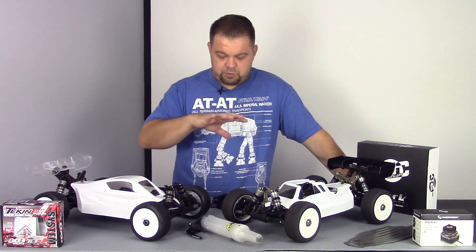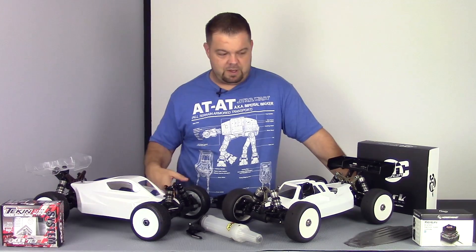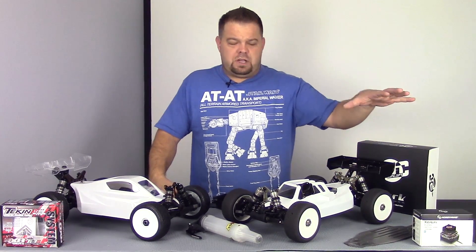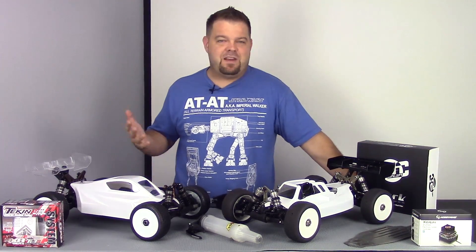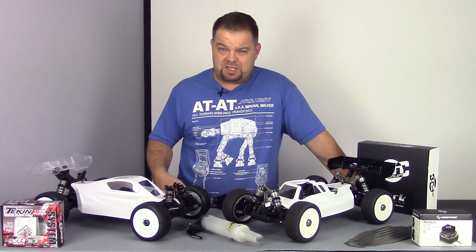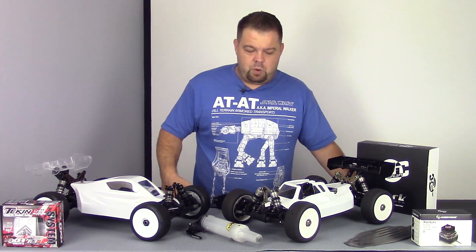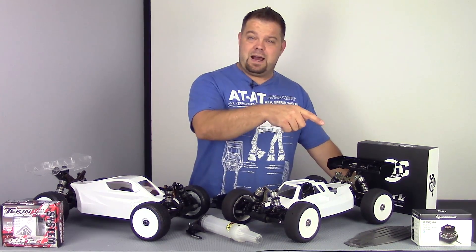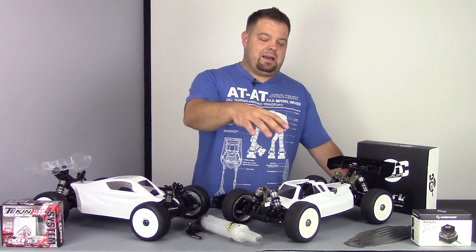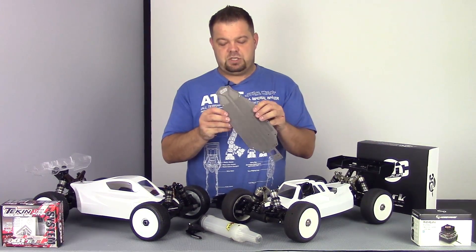Let's talk about the stuff on the table. All these projects are behind schedule. Starting up here in the top corner, this is the Hobby Wing version 3.1 — this is really my favorite 10th scale speed control. People are always asking what my favorite stuff is, and it's the Hobby Wing version 3.1. They've got a newer speedo out that I don't have yet, but we're still going to unbox and do a review on it.